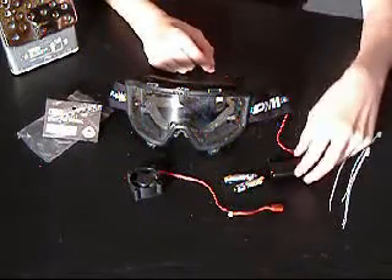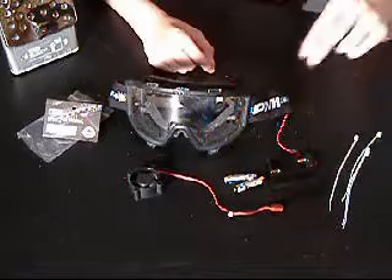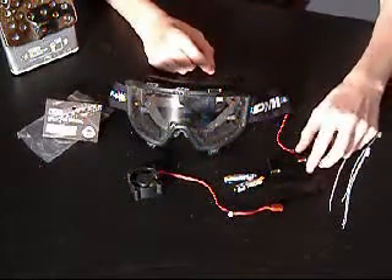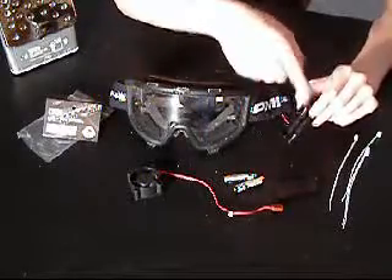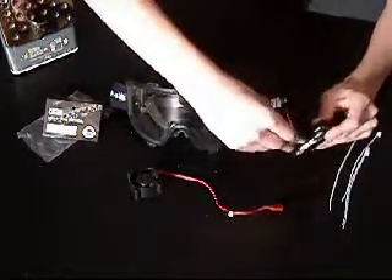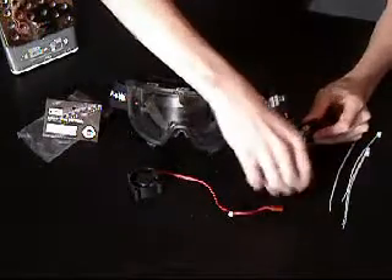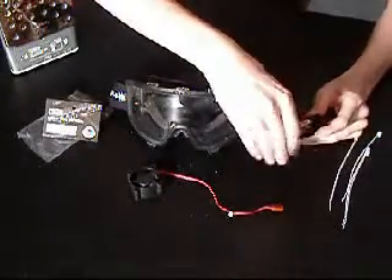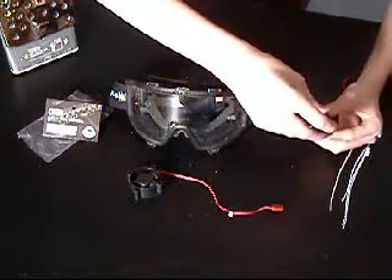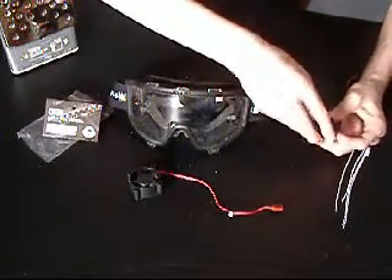Installation is extremely easy. Note that the package does not come with two AAA batteries or a pair of goggles. There are small pictures in the battery box to show you how to install your batteries. Note that I am not going to be doing a permanent installation as these fan systems are not mine — they are only provided by the Kapowa company for reviewing purposes.